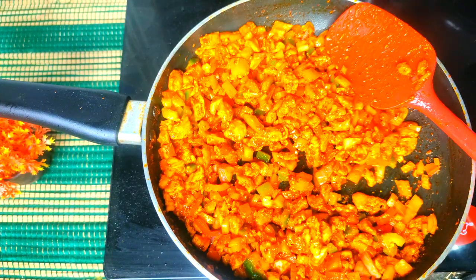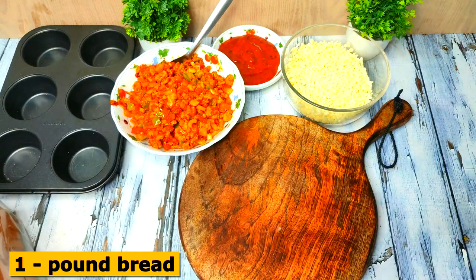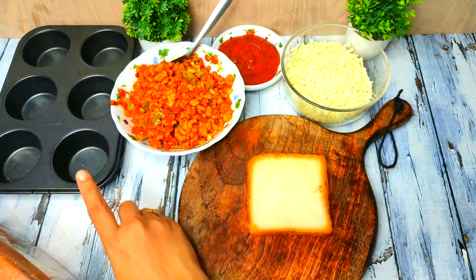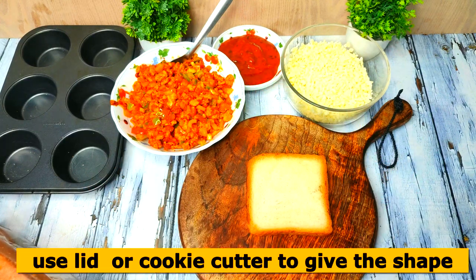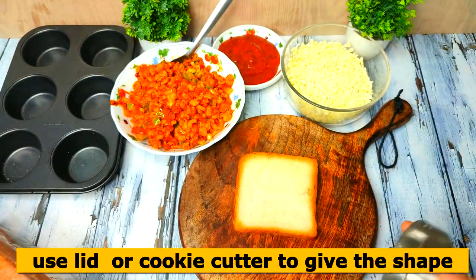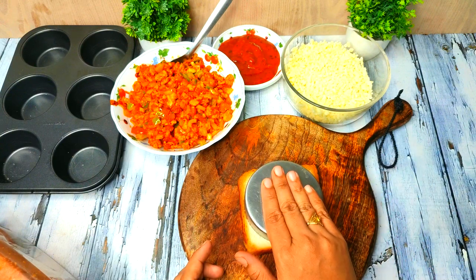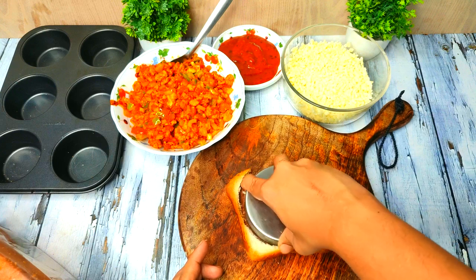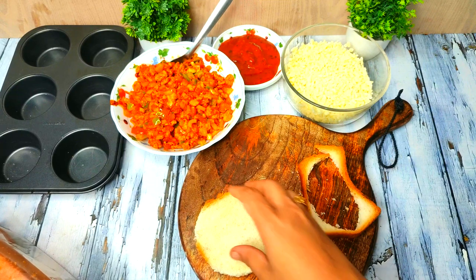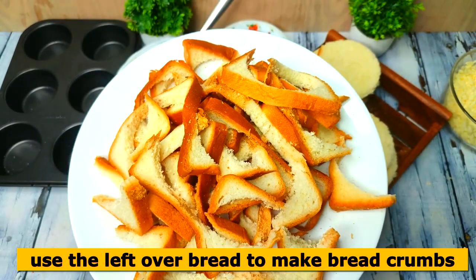Now let's cut out the bread. I have to cut 1 pound of bread to make 15 to 20 pizza cupcakes. You can easily cut a piece of bread using a cupcake mold or a cookie cutter. I will gently press to cut a round shape. I will add the bread sides and crumbs — we will make a fine powder from them.